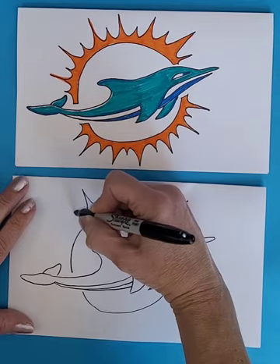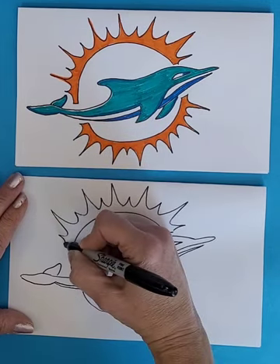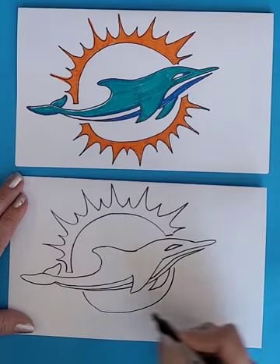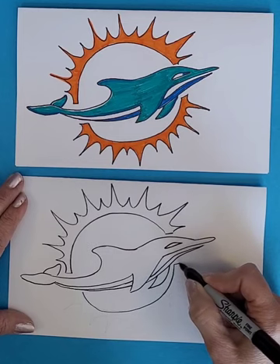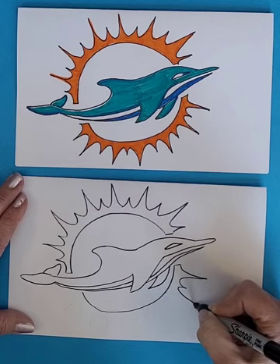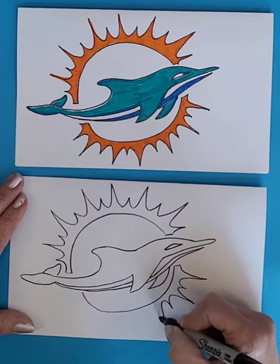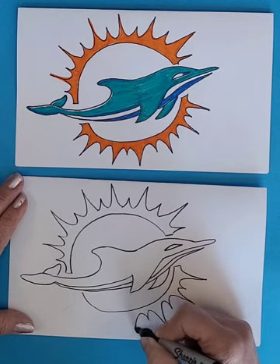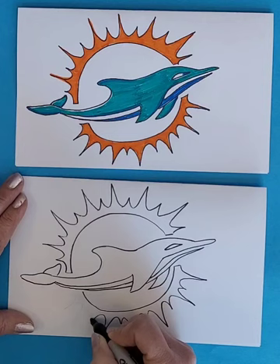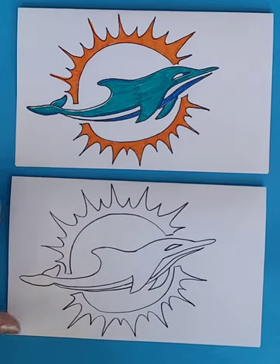If you made them all tall or all short, that would not be a big deal — we would still know it was a sun. The last one just connects back in. Then we do kind of the same thing along the bottom: come out a little bit, then make a long one and then a short one, long one, short one — taller and then shorter — and then connect that back in.